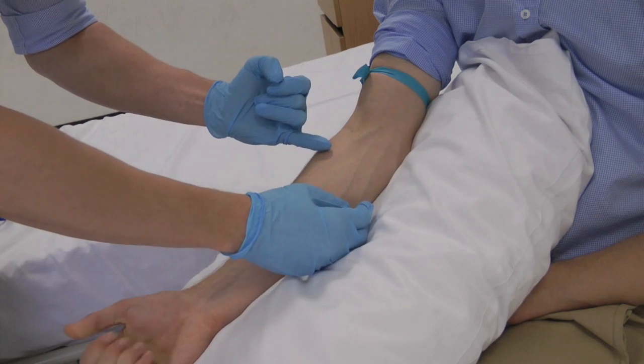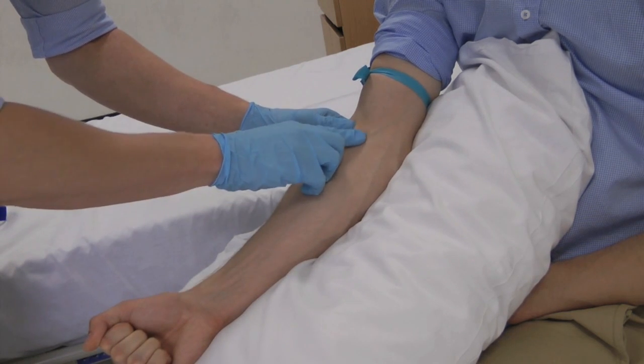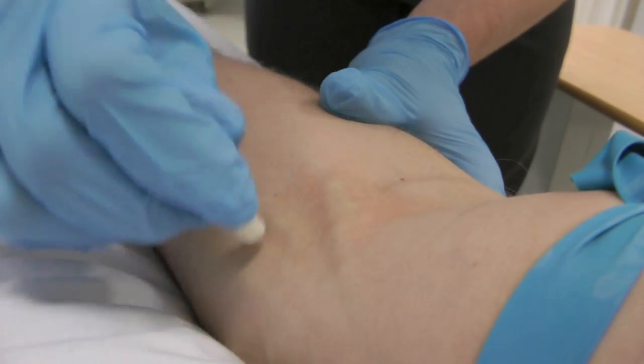Ask the patient to make a gentle fist to lift the vein. Palpate the vein and note the direction. You may need to hold the skin taut to anchor the vein of an older patient. Clean the area and allow time for drying.